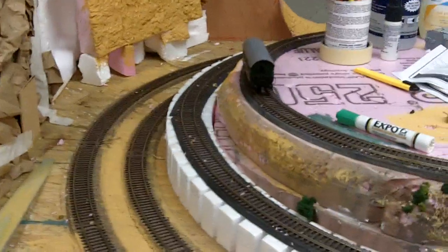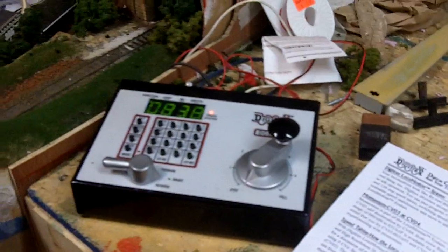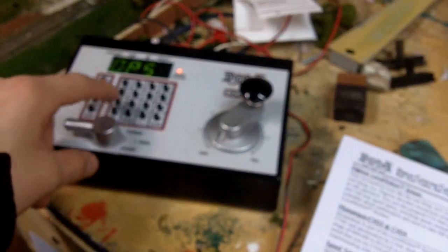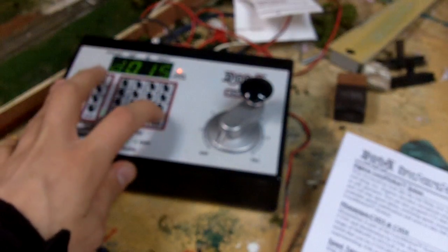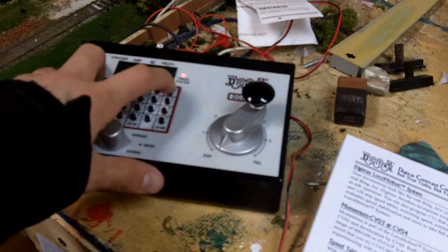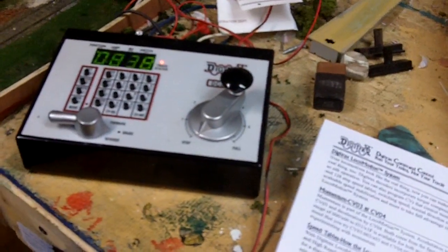The deceleration rate has not been changed yet, so I'll put brake on now and it'll stop very quick. Then we'll move the throttle back to zero. Let's try changing the slowdown variable. Program — still in ops mode. The deceleration is CV4, so press CV04, then CV again, and now we'll change the variable to 015, just like the other one. Press the program button, then press exit. Turn the track power off and track power back on.